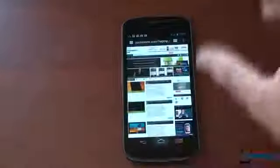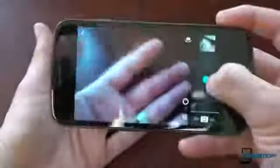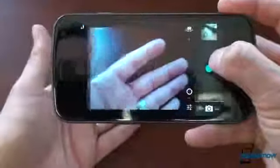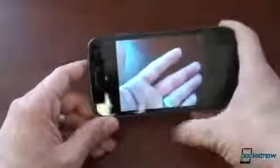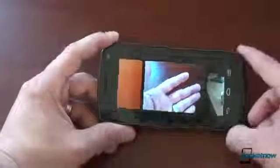Another thing we want to show off is the camera, taking a feature sort of from Windows Phone 7. We take a picture, it'll fly off to the right, and you can flick to the right to see that picture. Then you can do a little film strip type view and see the pictures you've taken in a zoomed-out view — right out of Windows Phone 7. That's a cool little feature.